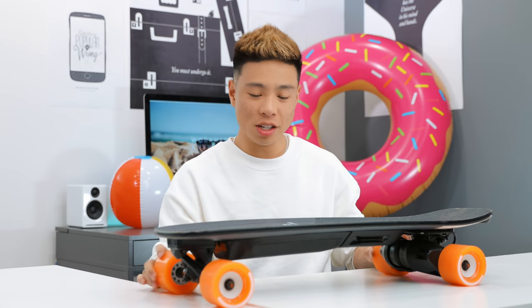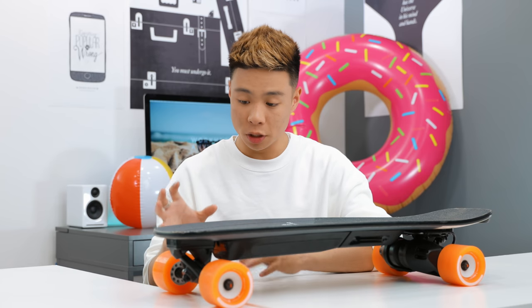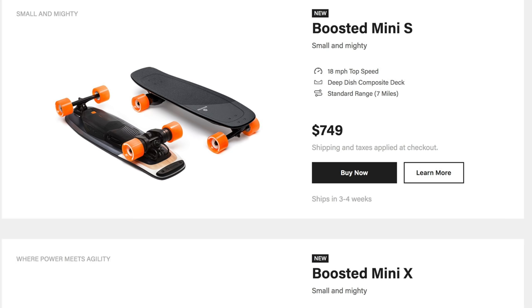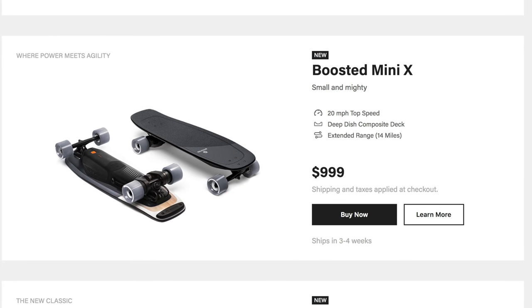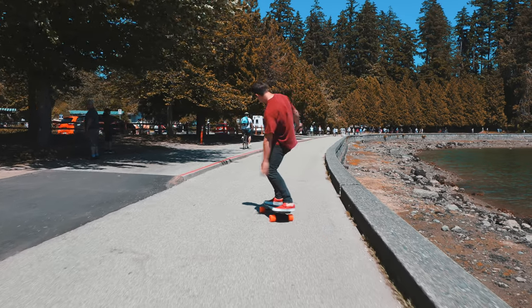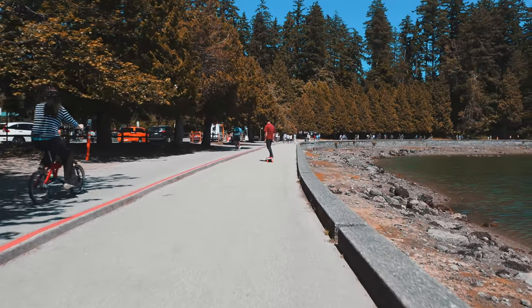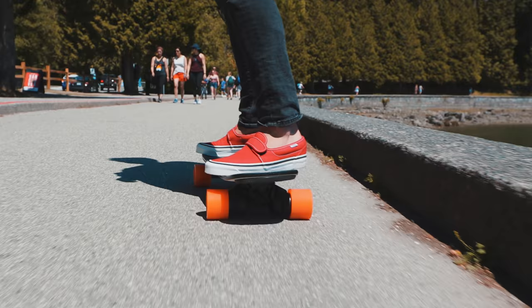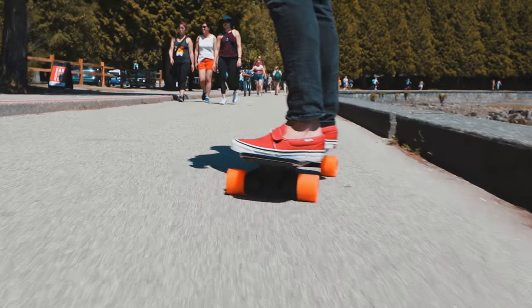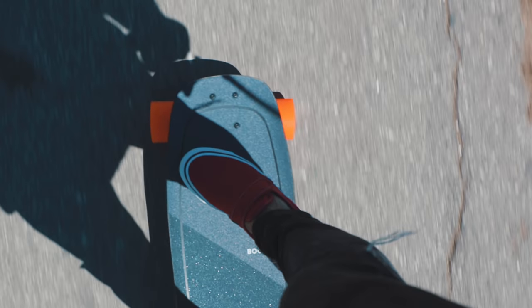Beginning with the first item, this is the Boosted Board Mini S. This is Boosted Board's newest line — they did the Mini S and the Mini X. This is the cheapest Boosted Board available at $749. The S model has a max speed of 18 miles per hour and a 7 mile range, while the X model has a 20 mph limit and 14 miles of range, about double. The iconic 80mm lunar wheels in orange are very stable and smooth, and there are three different ride modes from beginner to pro.